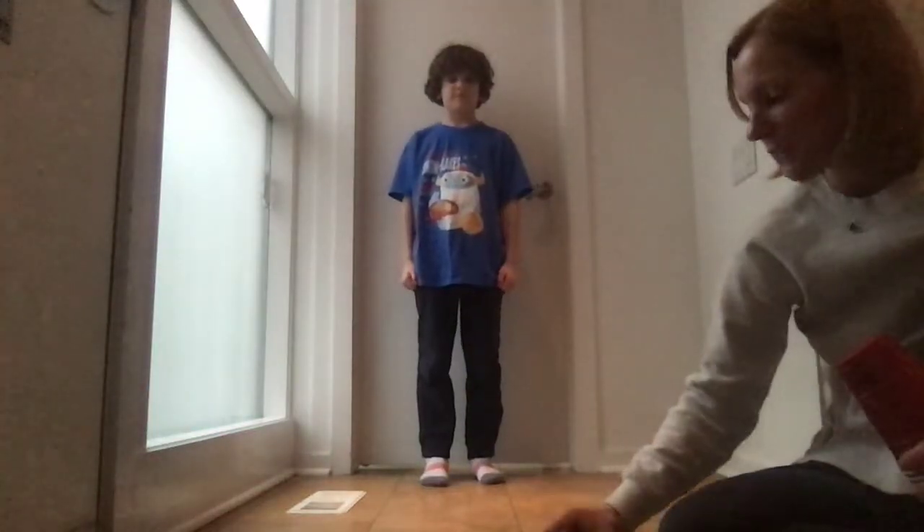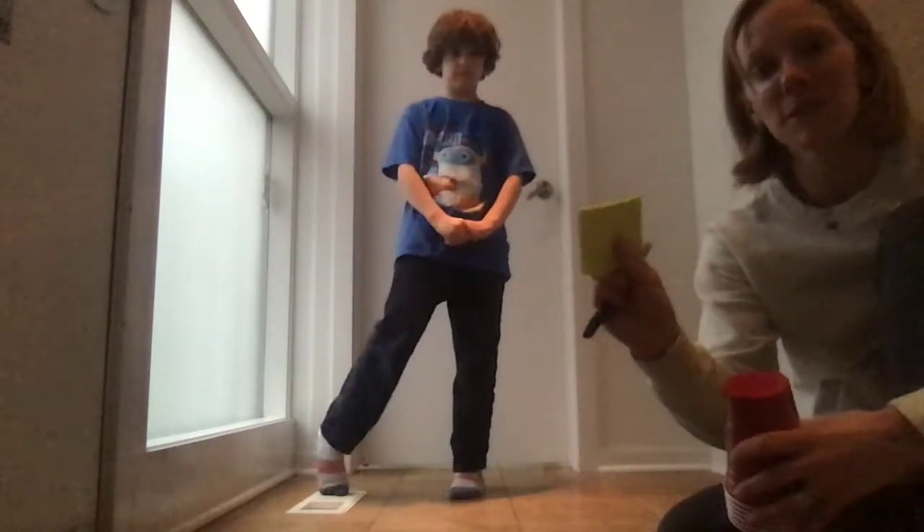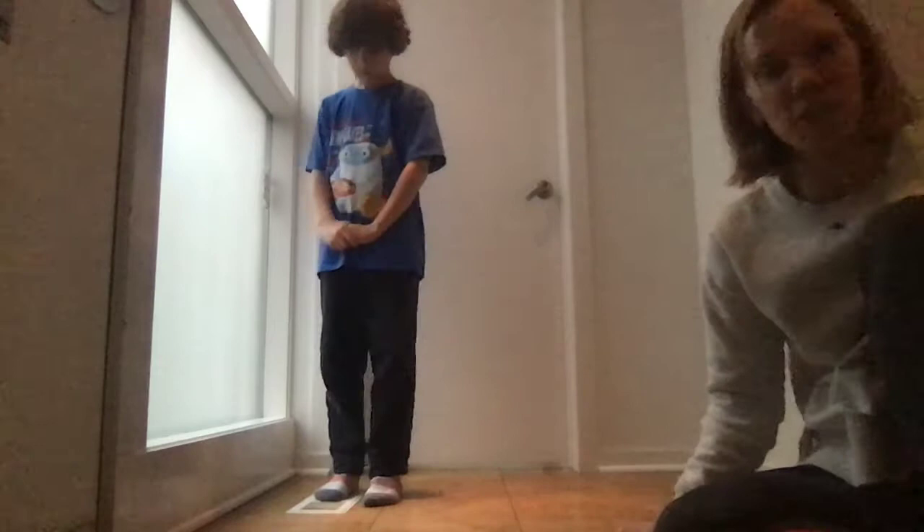Hi boys and girls, hi moms and dads, Rory and I are here to show you how to play the kick the alphabet game. All you need are some plastic cups, some post-it notes and a marker — that makes it real easy — or even regular scratch paper and scissors and some tape.